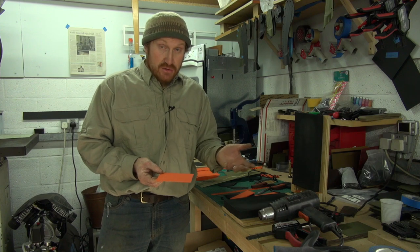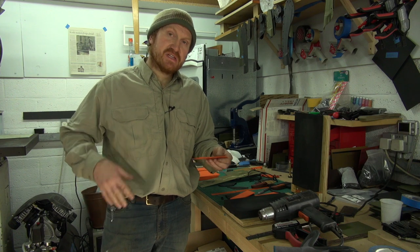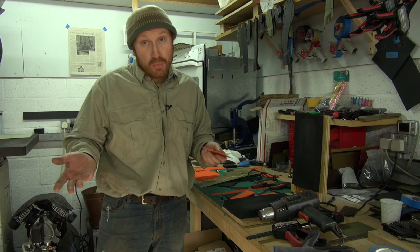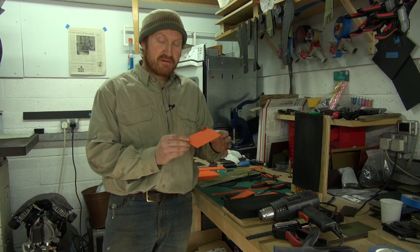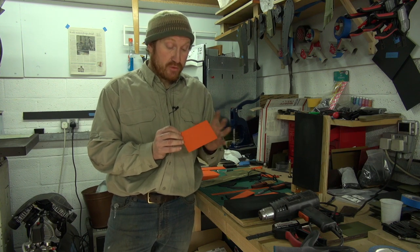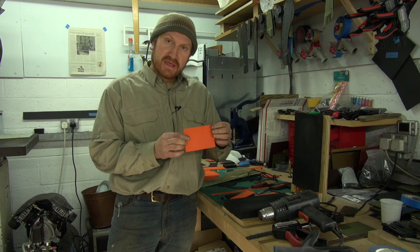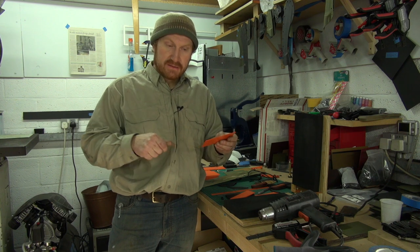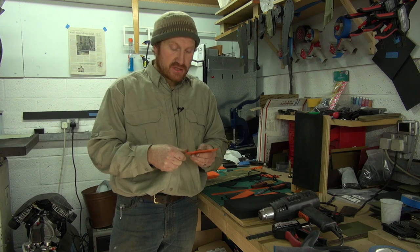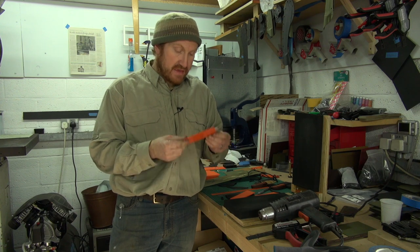Obviously leather is lovely to use as a traditional sheath for your hunting knife, but it has disadvantages in the sense that leather can be exposed to moisture which it doesn't particularly like. So if you're going into a very wet or hostile environment then Kydex is a really great option. More than anything, it can be very lightweight and thin, and you get this lovely self-locking system - when you mold the Kydex around the knife itself you get this natural retention, so you don't need straps or clasps to hold the knife in the sheath.